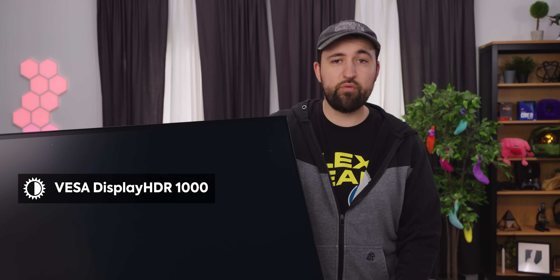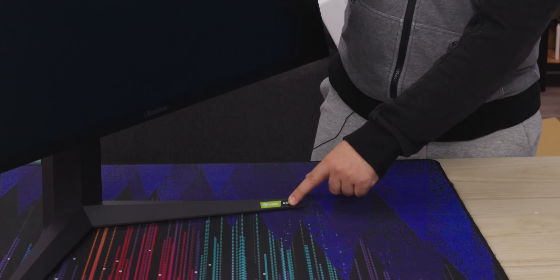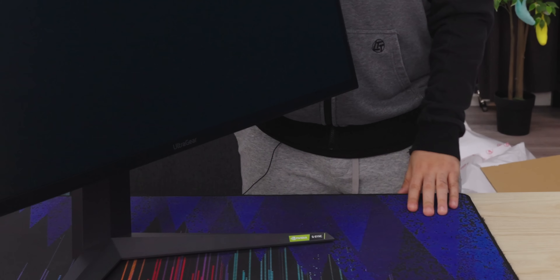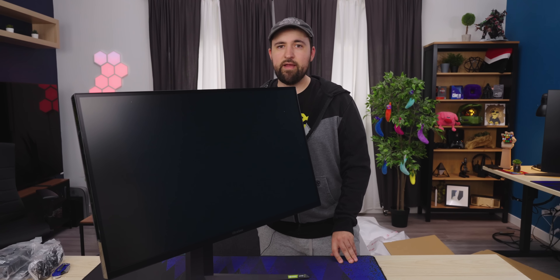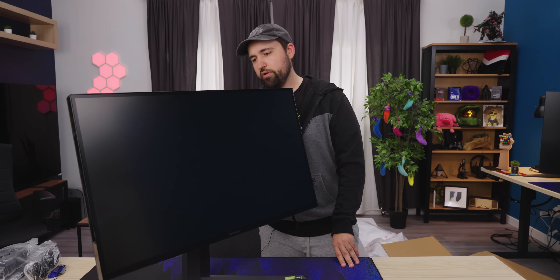When will we get the modern 8K gaming display? Probably not for quite a while. But this thing is pretty sweet — it's got one millisecond gray-to-gray response time. It's VESA certified at 1,000 nits, so we've got HDR1000. It's also got AMD FreeSync Premium and G-Sync compatible, but it doesn't have an actual G-Sync module. That might be how they lowered the price, because the G-Sync module costs like $100 extra.